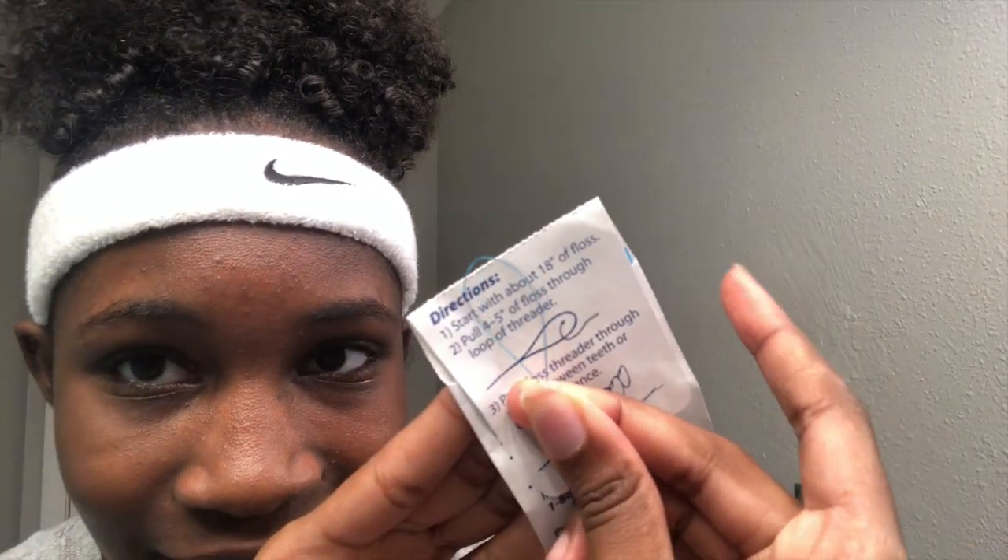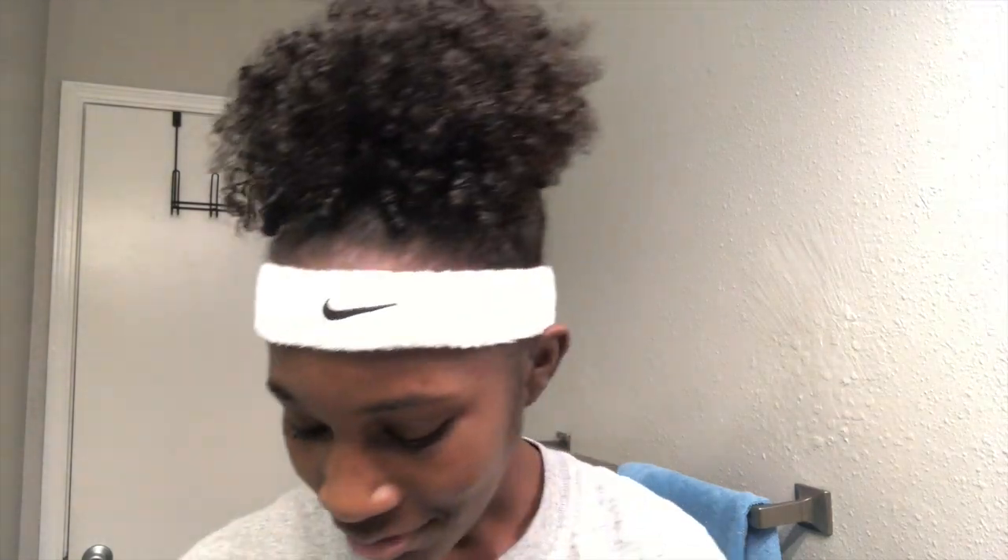Now I go in with the regular floss. I discovered that the floss they gave me at the dentist is too thick and that's why it hurts so bad — it's like almost like a thin piece of yarn. But this is what I'm gonna be using. Can't really even see it, but yeah, that's what I'm gonna be using — with the floss.